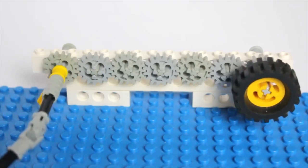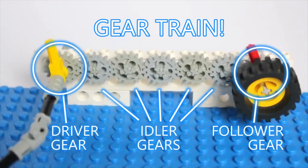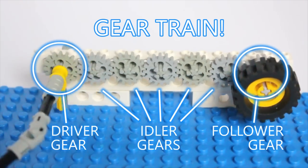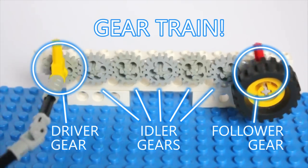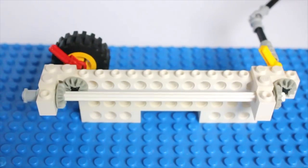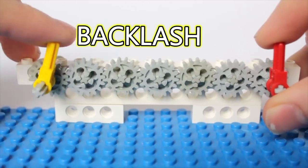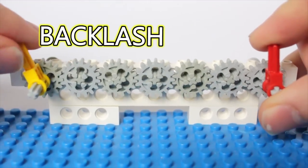Mechanical power like this is transmitted through a gear train, which is pretty much exactly what it sounds like — a series of gears with the teeth linked together. I used to build gear trains with as many gears as possible, which turned out to be a terrible idea. It's actually best to use as few gears as possible. This minimizes both friction and backlash, which is what happens when the tiny spaces in between gear teeth add up over the length of a gear train. Too much backlash is a bad thing.